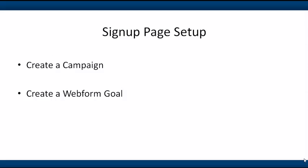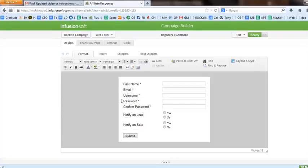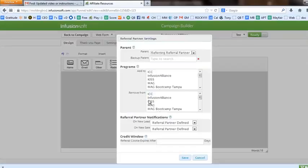The first part of the process is really basic. The sign-up page setup is nothing more than a regular web form within a campaign, and then we add the referral partner fields to it. Here in Infusionsoft I have a campaign, I've got a web form in it. If you go to field snippets over on the right there's a 'partners' thing — that's what I pulled on to allow people to pick their own username and password for the affiliate program.